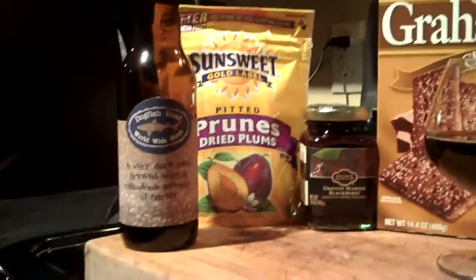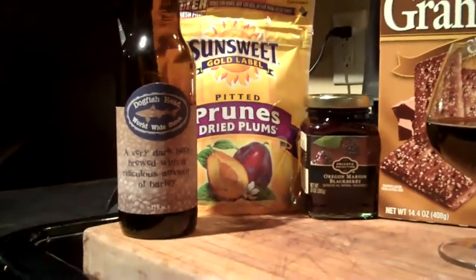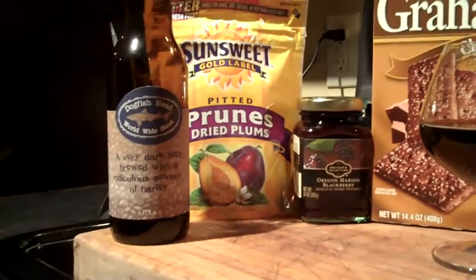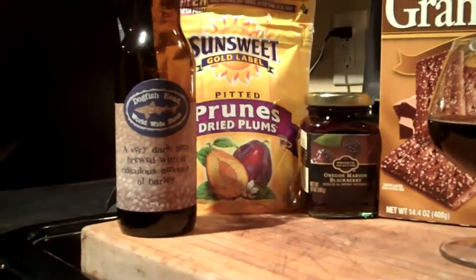Now that we have our flavor profile down, definitely picking up on the dark fruit and molasses, but a little bit on the back note of dark chocolate and dark coffee.